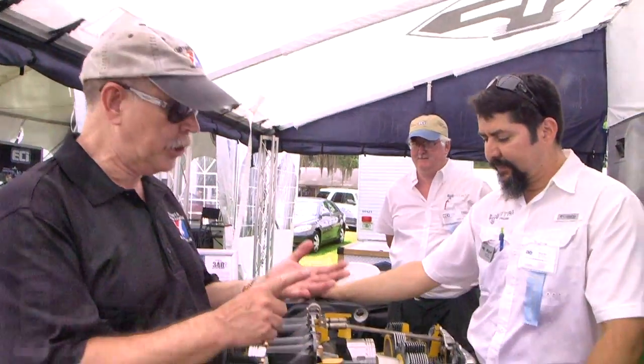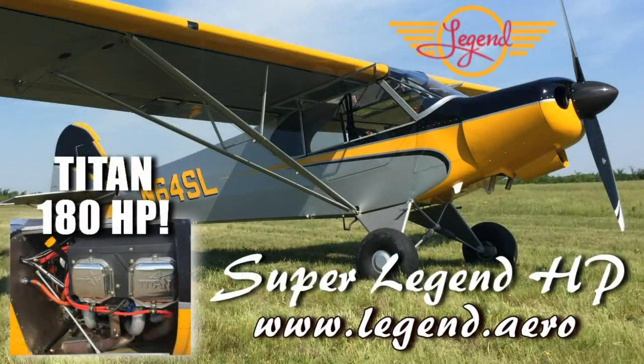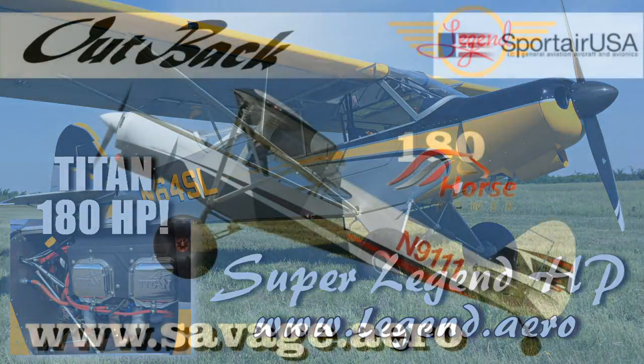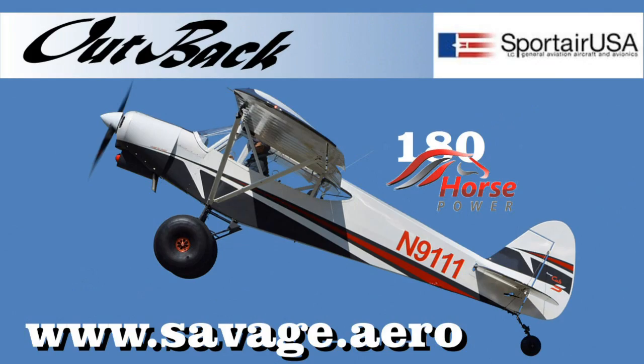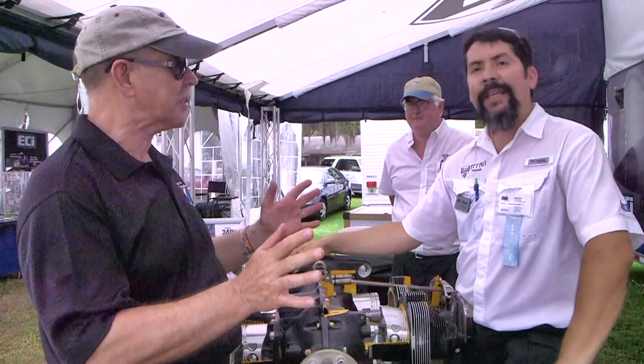We're here at Sun and Fun and we wanted to come by and have a look at the ECI engine. It's used on — Cub Crafters started with this engine, American Legend uses the engine, the Zlin known as the Savage and now known as the Outback from Sport Air USA uses this engine, and it's also in use on the RV9 and some other places.